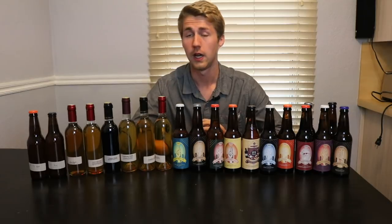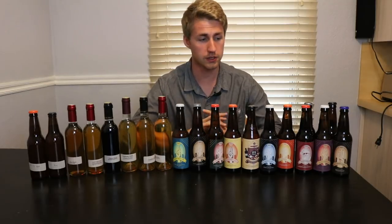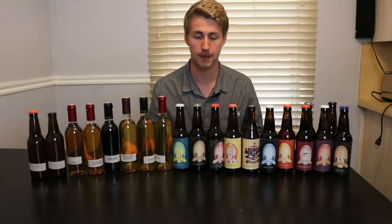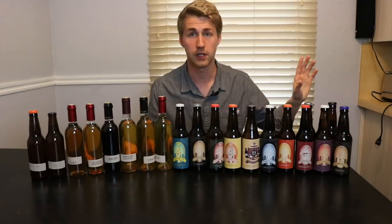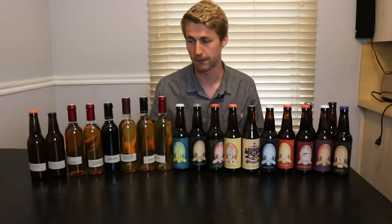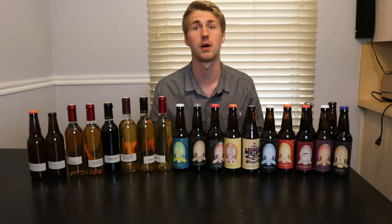Hey, this is Man-Made Mead. Today we're doing something a little different. I wanted to talk about all the meads I've made so far — specifically the ones I've bottled. There are plenty I have not bottled yet; they're just kind of sitting in carboys, aging. But I want to talk about the ones that have been bottled.